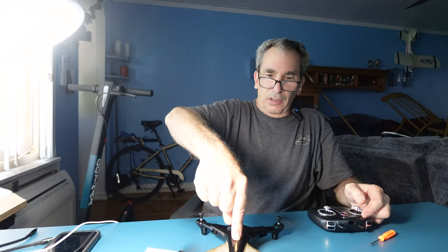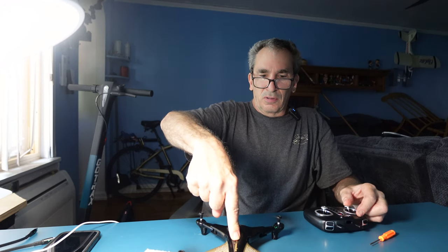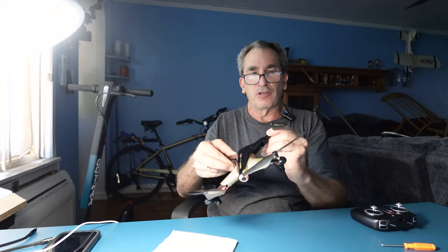Here's the ultimate test. Put my battery in. Don't want to hold that button down. There we go — we're working. There you go, all fixed.